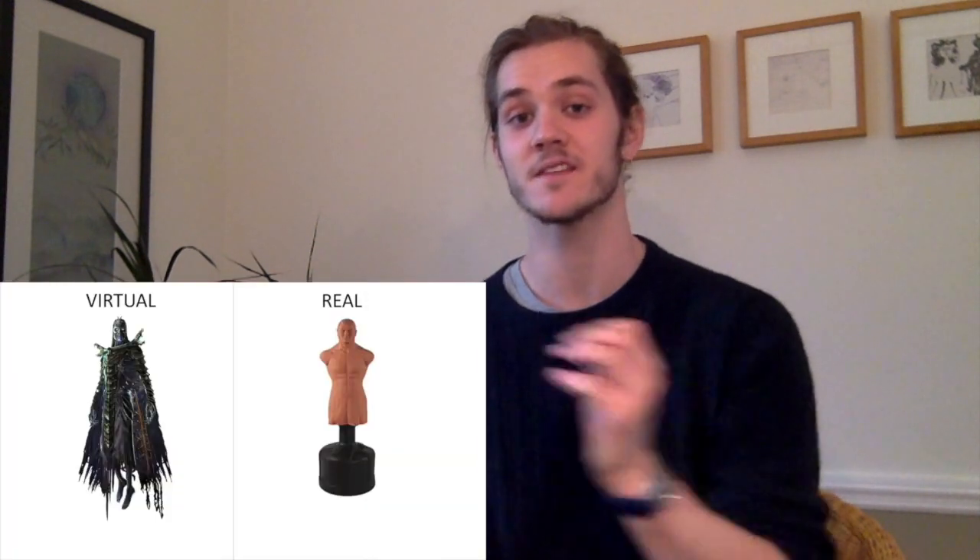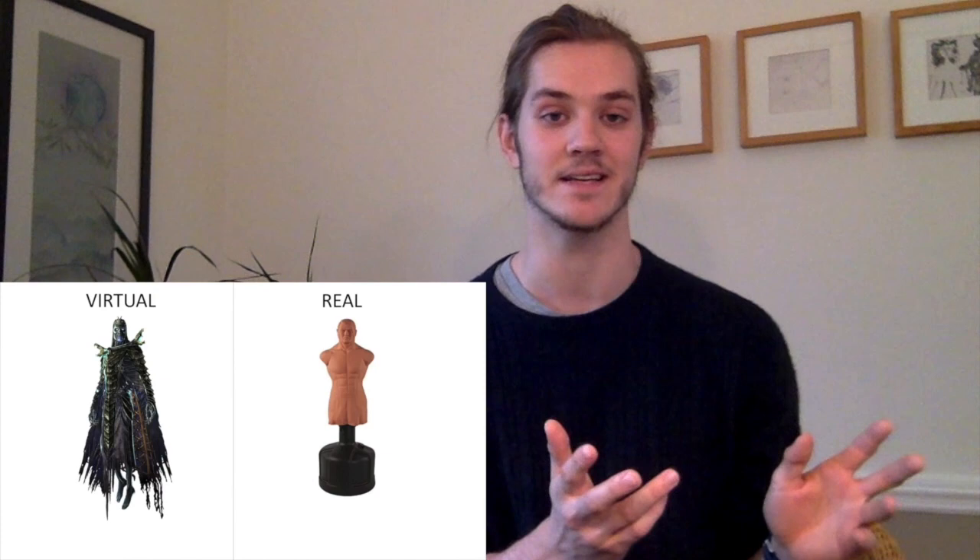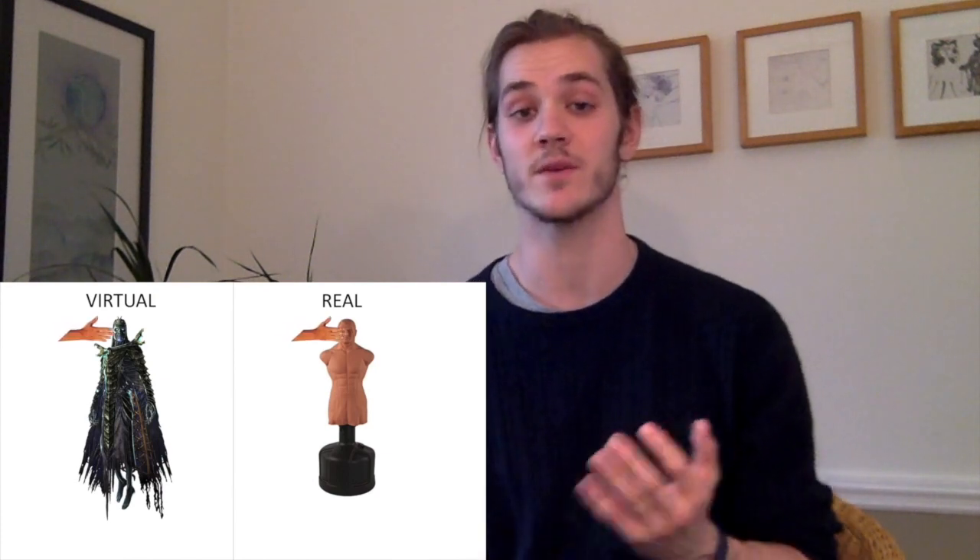If you'll remember, we're trying to set up a physical dummy robot to be in the exact same location as a virtual entity, just in the real world. That way, when you reach out to touch or punch the virtual entity, you actually feel the physical one and feel like you make contact.